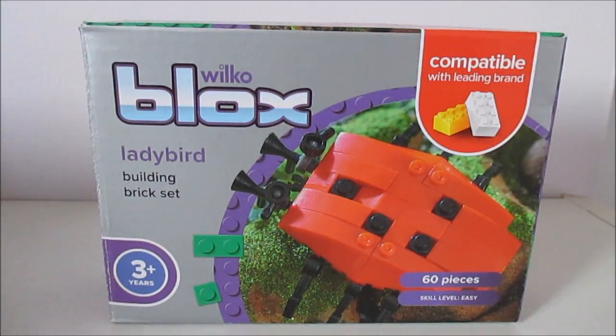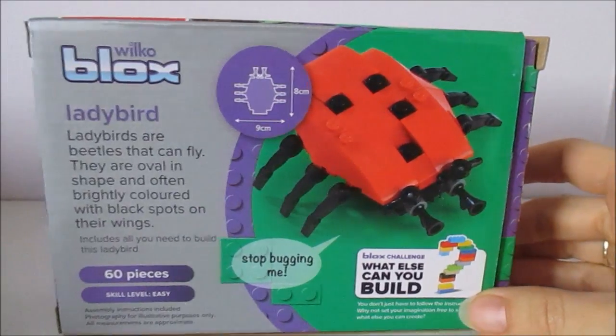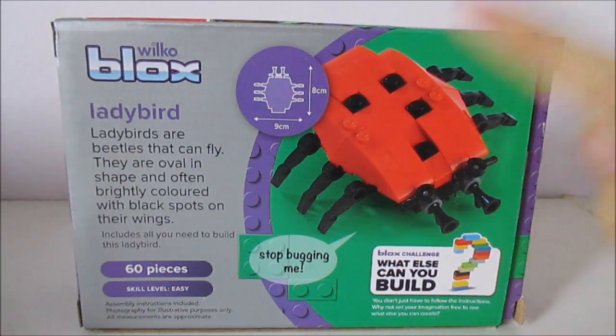It has 60 pieces and it's compatible with leading brand, which I assume is Lego and Mega Bloks. It gives you some dimensions on here — it says it's 8cm by 9cm.